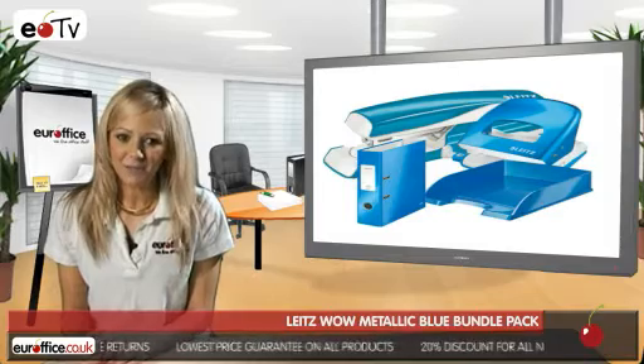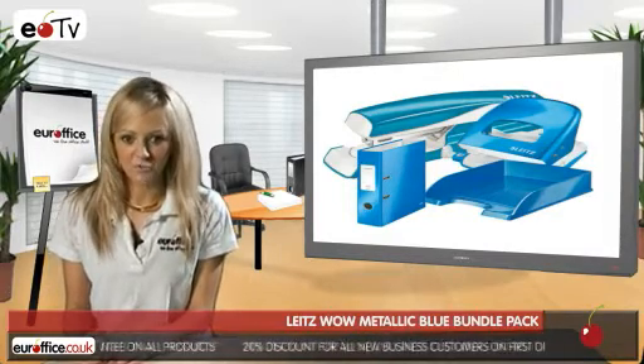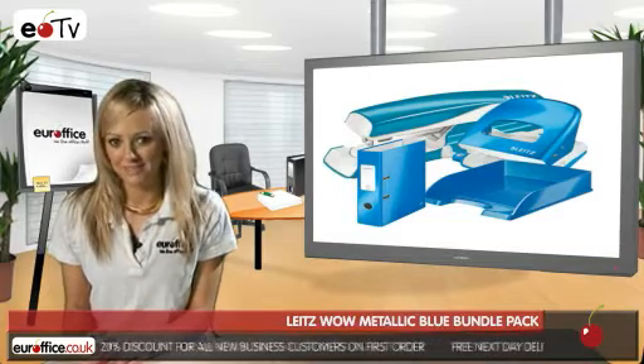The Leitz WOW Metallic Blue Bundle Pack is completed with a couple of storage solutions: a sturdy file to keep all your freshly punched sheets tidy, and a tray for you to stack up all your documents and letters.